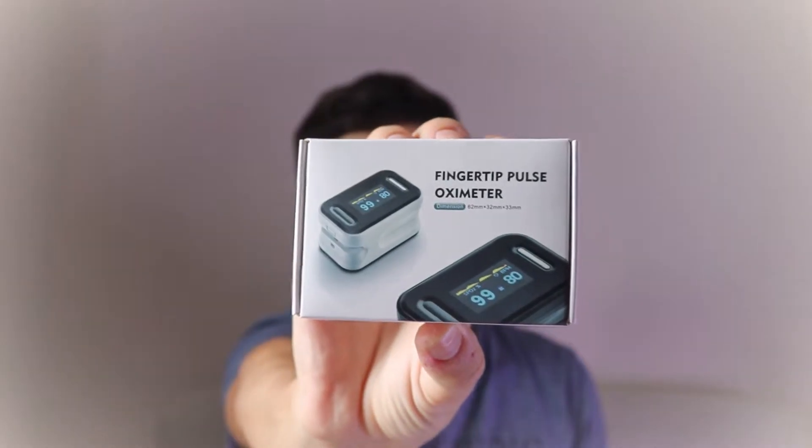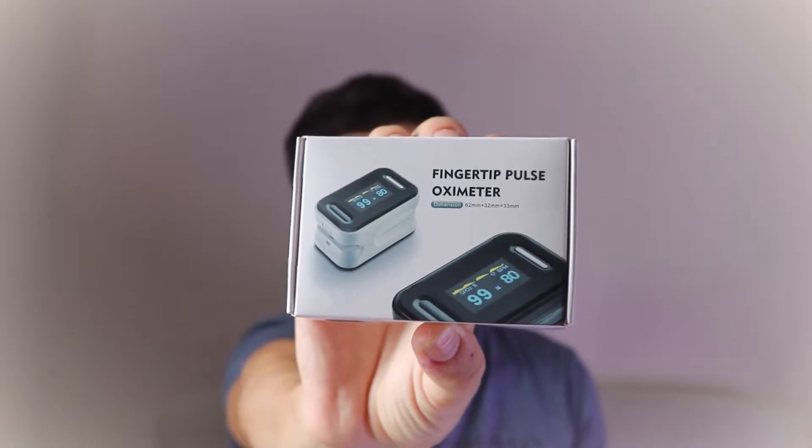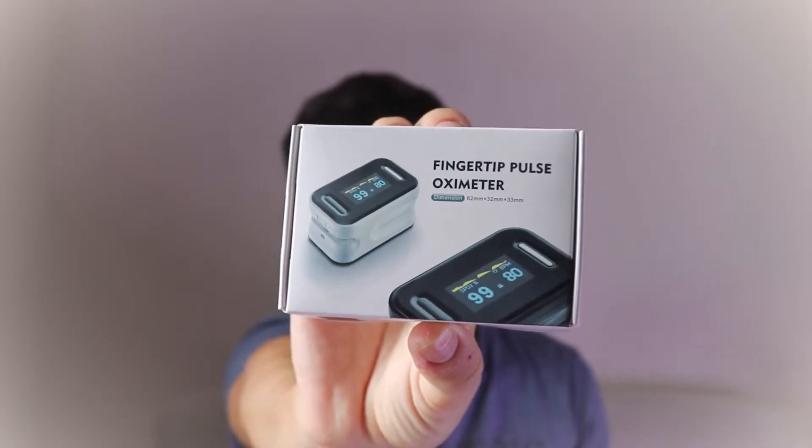Hi guys and welcome back to my channel. Today we're going to be reviewing some tech, and today's video is going to be quite short. We are reviewing the Yonker fingertip pulse oximeter — the YK81C model from Yonker. Yonker is a Chinese brand and they produce good quality products.